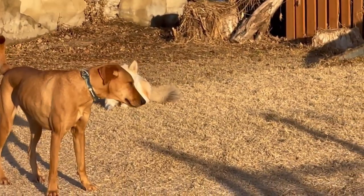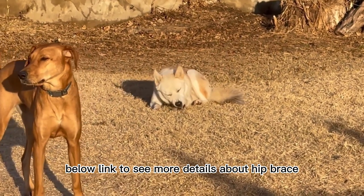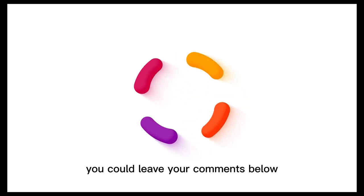That's all for today. Click the link below to see more details about hip braces. If you have any other questions about hip dysplasia, you can leave your comments below. Thank you for watching.